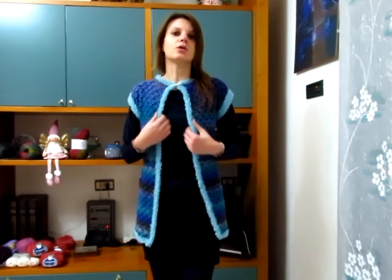Per fare il bordino ho fatto un semplice giro di maglie basse: tre giri intorno a tutta l'apertura dello smanicato, mentre cinque giri per il bordino agli scalfi. Potete fare il bordino anche più largo: invece di tre giri potreste farne sei o sette, stessa cosa alle maniche. In quel caso prendete un gomitolo in più se avete intenzione di allargare i bordi o fare le maniche più lunghe con il Cincila Lux.